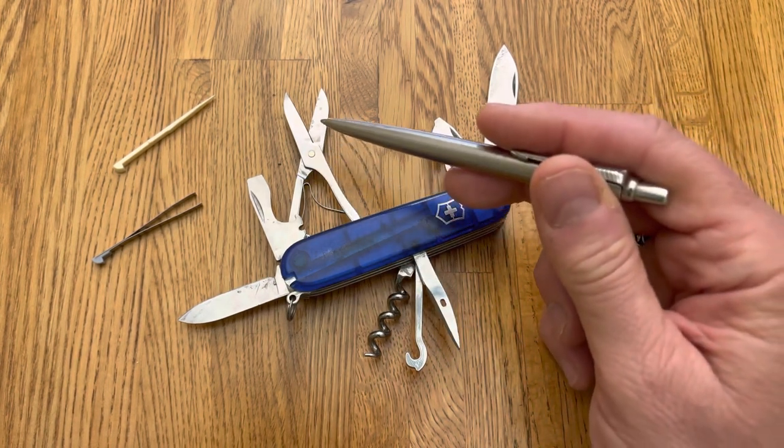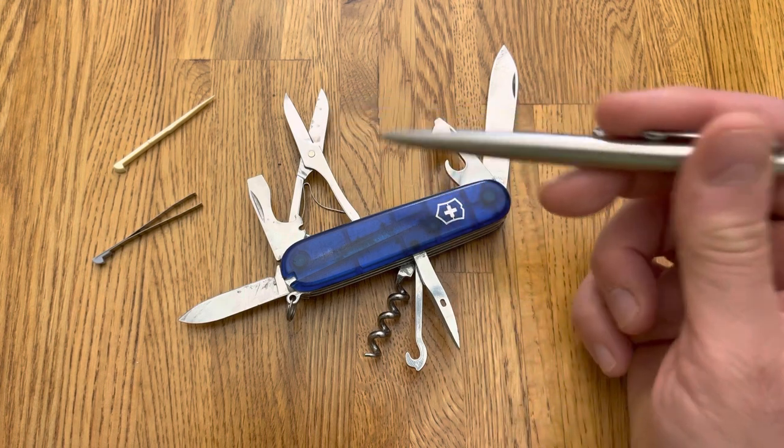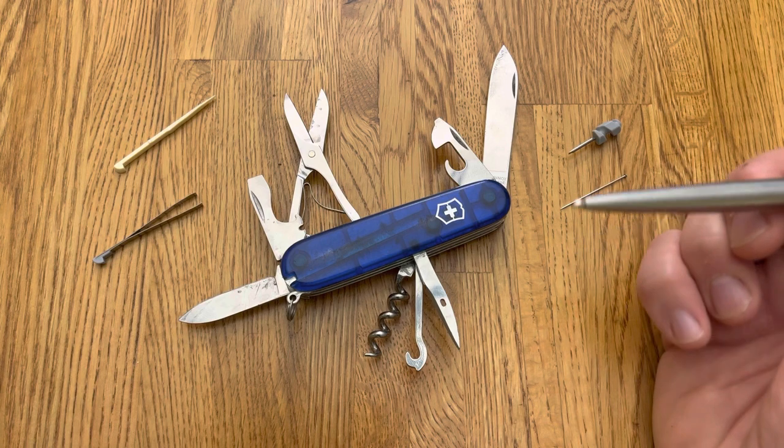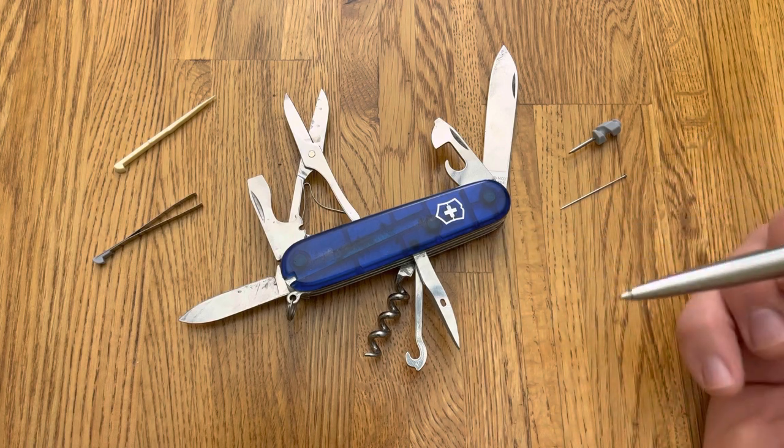Scissors. Victorinox has the best scissors of any multi-tool. And that's not an opinion — it's a scientific fact. No, it's an opinion.